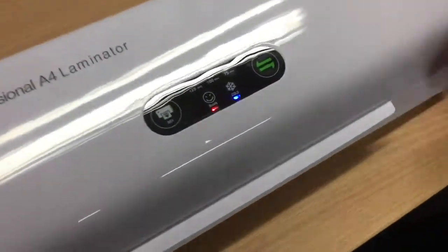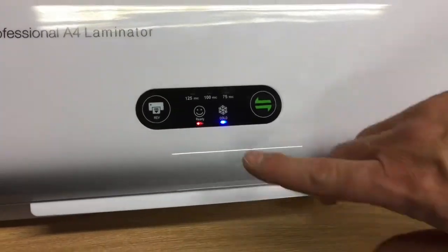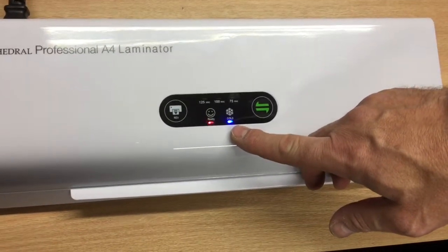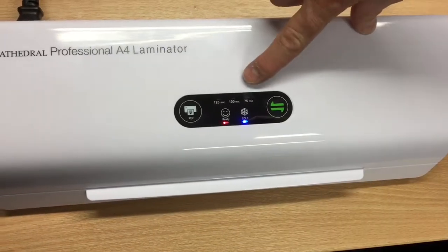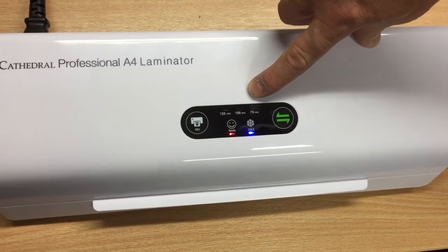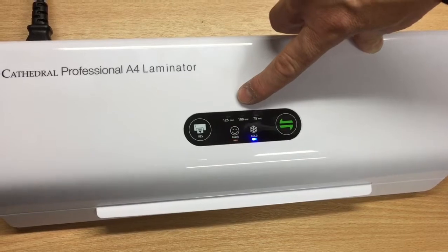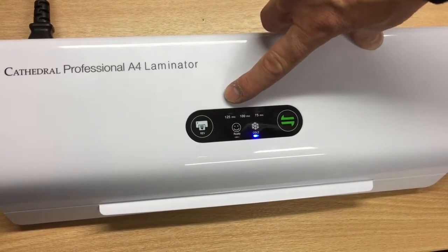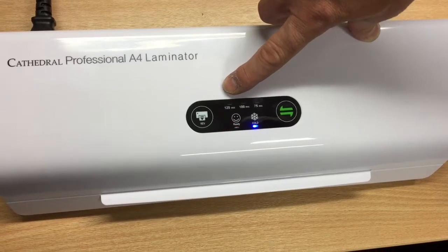You'll turn that on and you'll see the machine's now got power. When it comes on immediately, it's ready for cold lamination — something you don't see very often in the UK. And then it's got three separate functions: the 75 micron, which is 2x75, often advertised as 150 micron pouches; the 100s, which you don't see very often in the UK; and then the 125s, which is 2x125, often advertised as 250 micron.